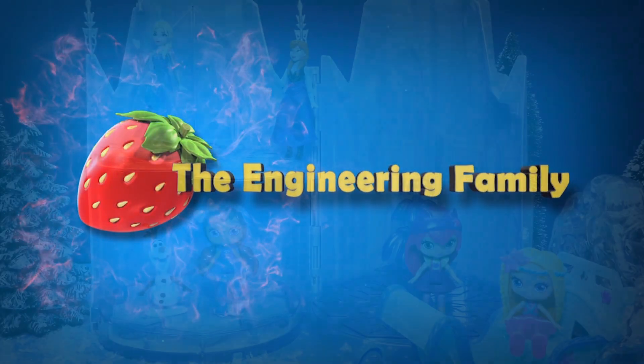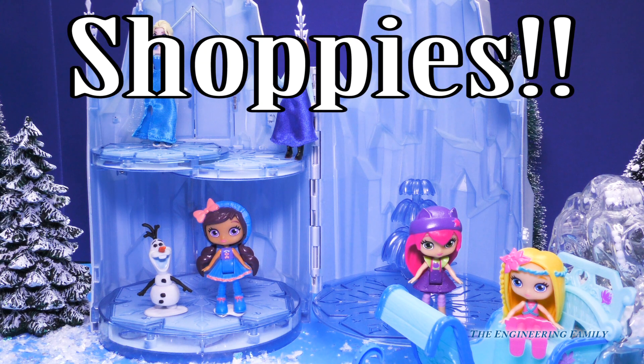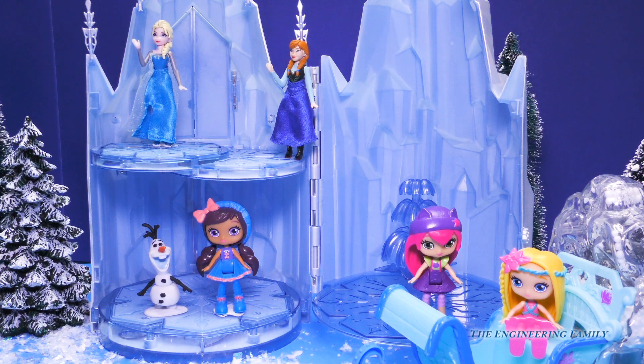Family fun for everyone! Wow everyone, oh my goodness, why are you all here? We have little charmers and we have Anna, Elsa, and Olaf. What is going on?